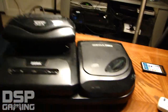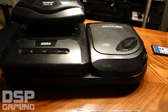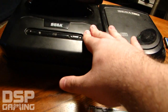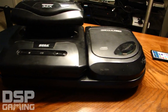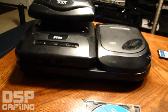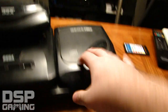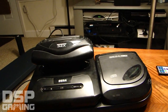Sega said, since this whole war is about catchphrases like 'Genesis does what Nintendon't,' they needed to be the first company to jump to the next level. They announced a 32-bit system called the Sega Neptune — a standalone system, no Genesis or Sega CD required, cartridge-based but 32-bit. This confused people because they had just launched the CD add-on but were apparently going back to cartridges.